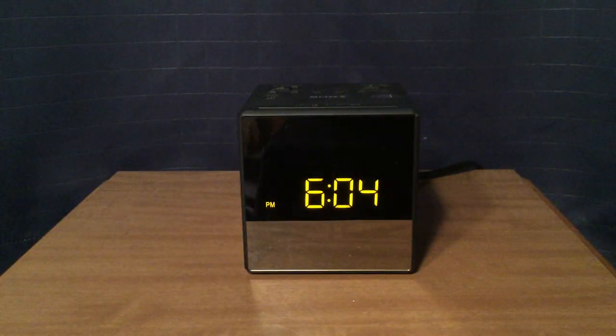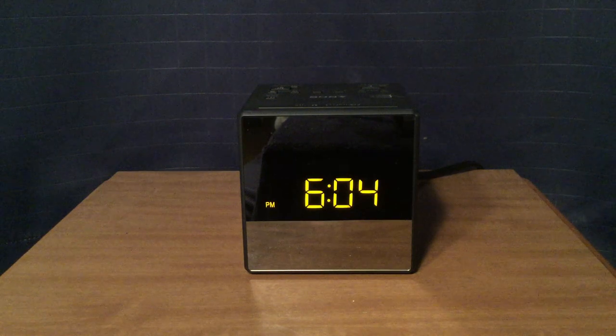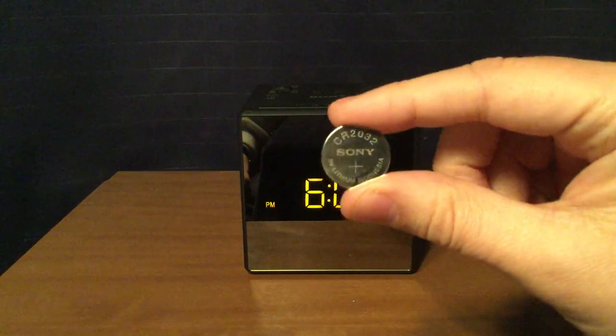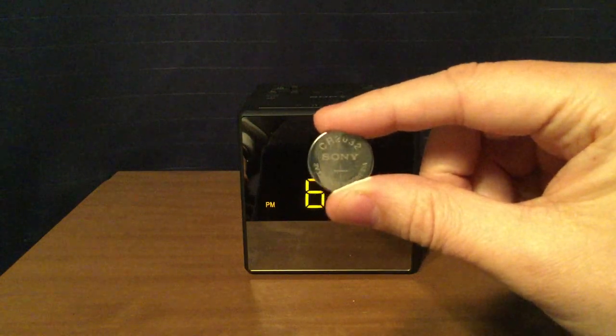It came in this protective bag, and it came with a lithium battery — a 3-volt lithium battery. It's a CR2032 Sony battery right here. Now, it no longer works; the battery's dead, but I figured I'd show you the battery it came with.